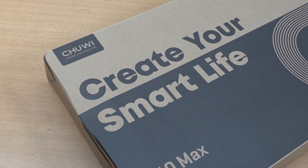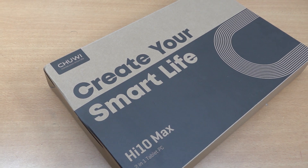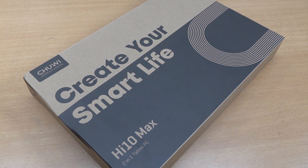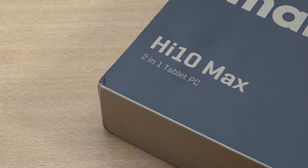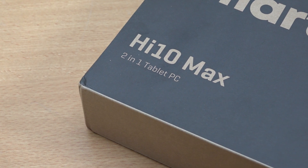Welcome back to the channel! In today's video we are going to do a chit-chat regarding the Chuwi Hi10 Max — this is a 2-in-1 tablet PC and a configuration I personally didn't really review in the past, but I did own one of those devices back in the day.